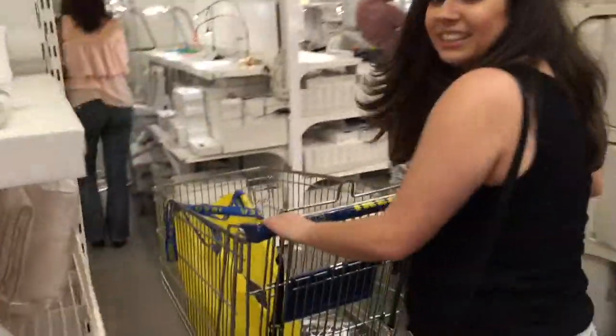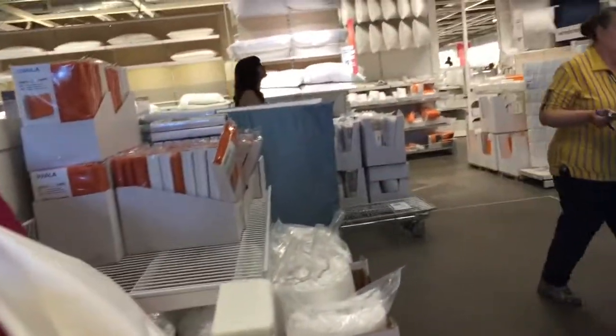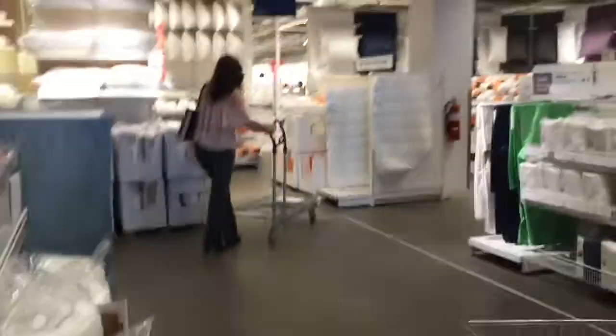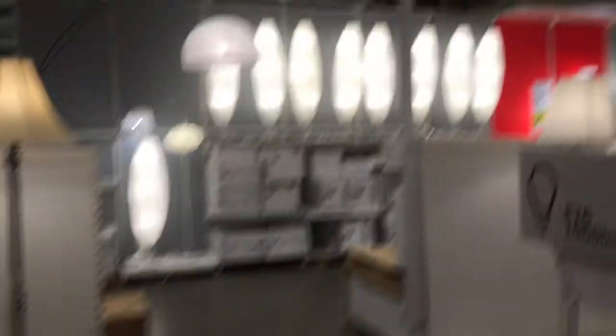Of all the carts over there, you got the worst one. Seriously. I lost mom — there she is. You know, it's our first time. We'll figure this out eventually. Try not to fly.